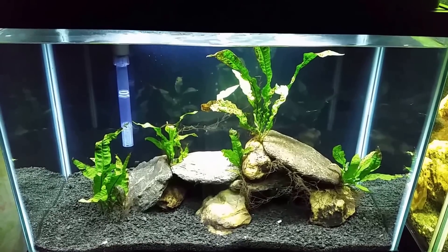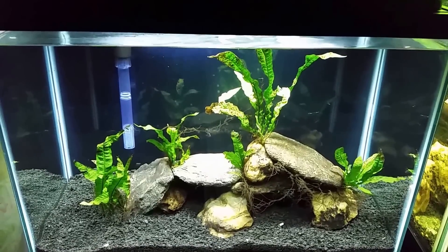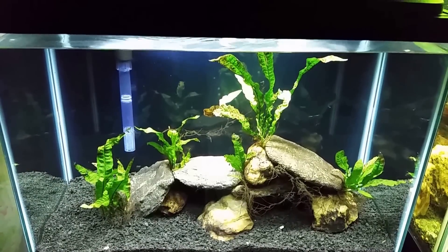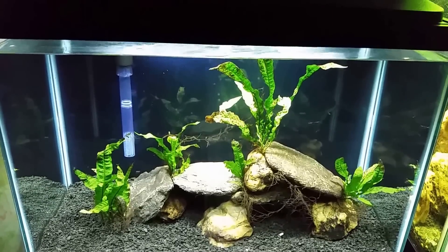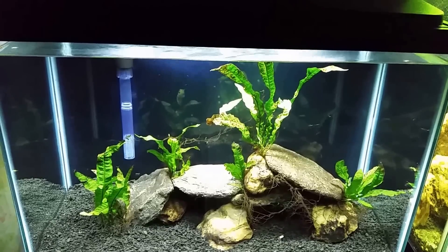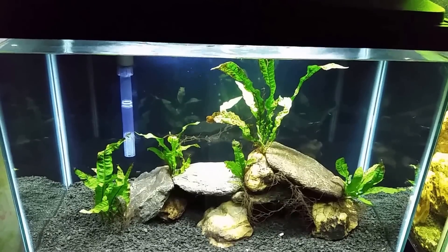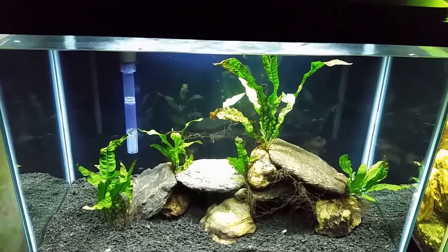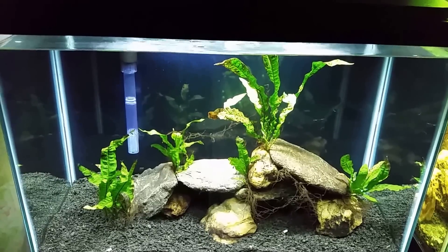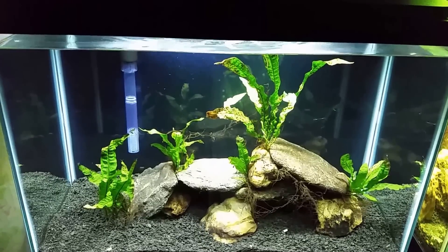Hi everybody, this is my brand new brackish tank. I have not yet done anything with it other than set it up, and I've slowly been bringing the water up to the specific gravity I want. I'm aiming for 1.008, which is about where I need it for my puffer. I have a figure eight puffer and some bumblebee gobies that are going to be moved into this tank from the tank they're in now.